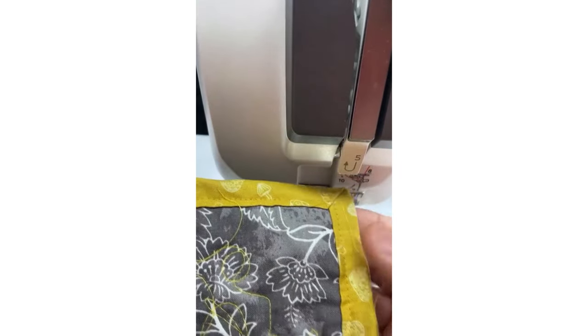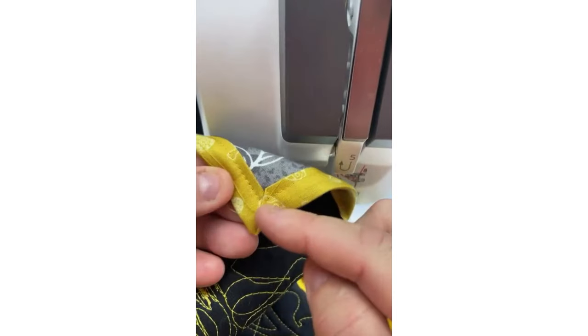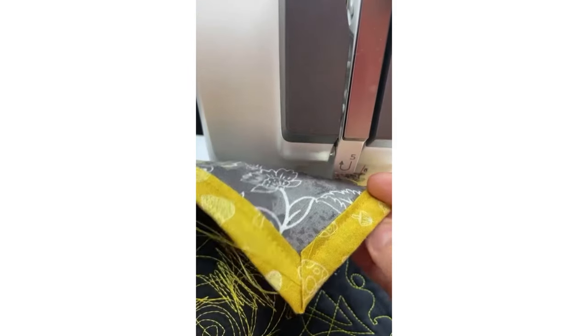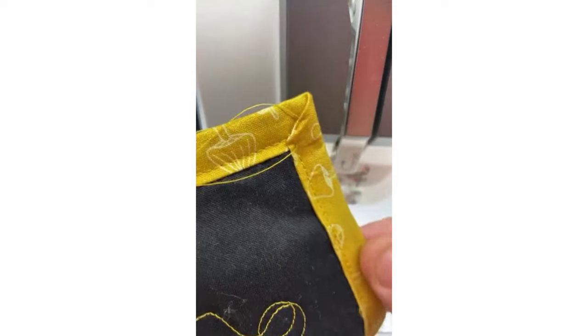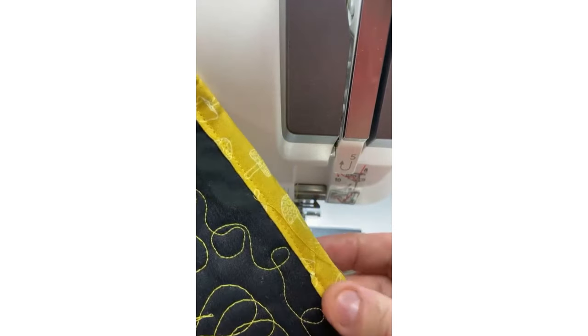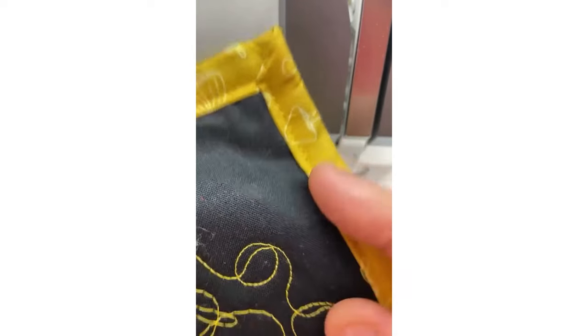There we go — that's a pretty good miter from a quick demo. Use the long thread tails to secure the miters; I sew up those miters by hand. On the back side, if the binding is slightly off, use the threads to help refine and neaten the miter. You can also adjust the straight line of stitching as far left or right as you wish, or even use a decorative stitch.